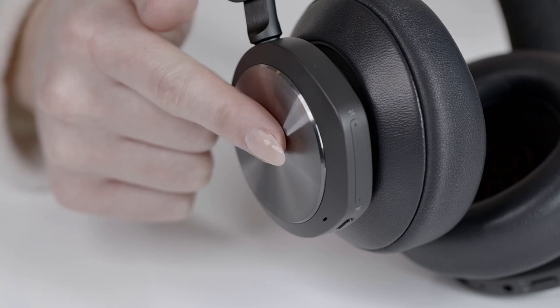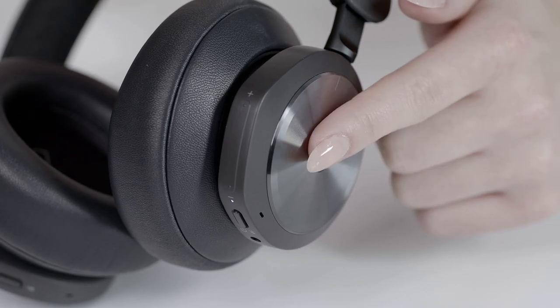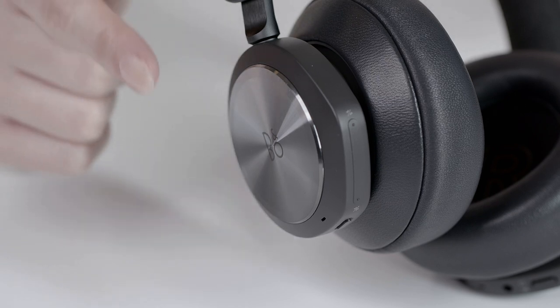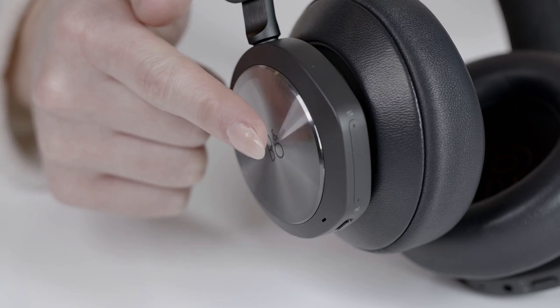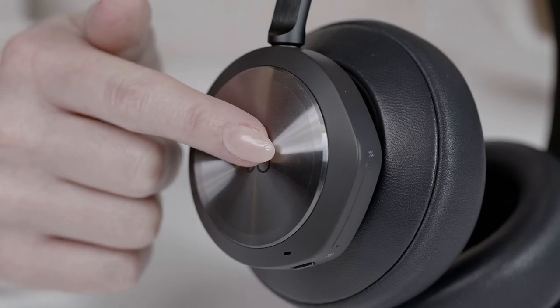If you wish to play or pause your content, simply double-tap either on the left or the right side of the headset. To accept an incoming call, double-tap on the left or right side of the headset. To reject a call, simply double-tap and hold either side of the headset.